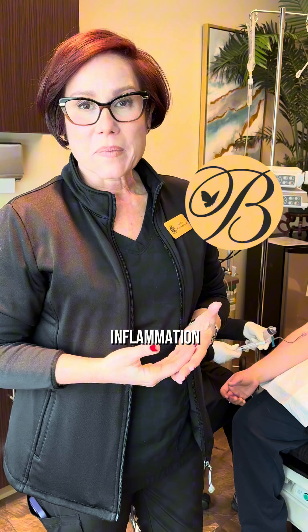Hi everyone, I'm Laurel. I'm here at the Burek Center where we're going to be doing some standard ozone with UV for one of our patients. We use standard ozone with UV to treat chronic inflammation and Lyme's disease.